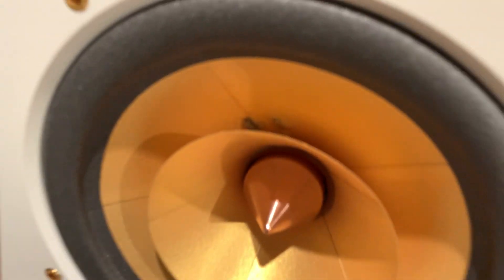So you see the tinsel wire runs there. There are those two spots there — that's where that internal hookup wire runs to the voice coil. That's where it meets the voice coil.